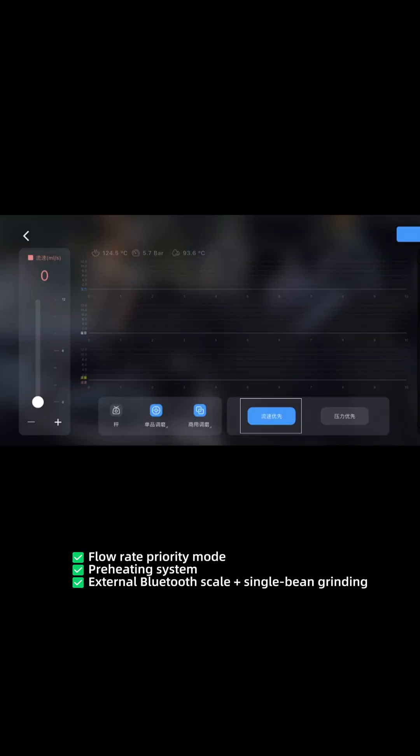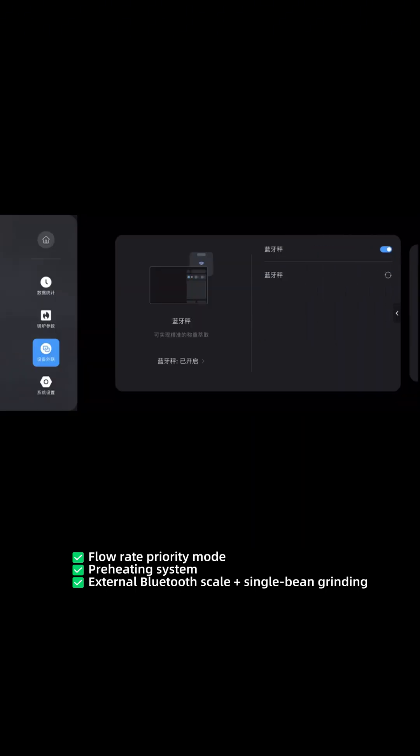What are the advantages of the Lita dual pump version? Flow rate, priority mode, pre-heating system, external Bluetooth scale, plus single beam grinding.